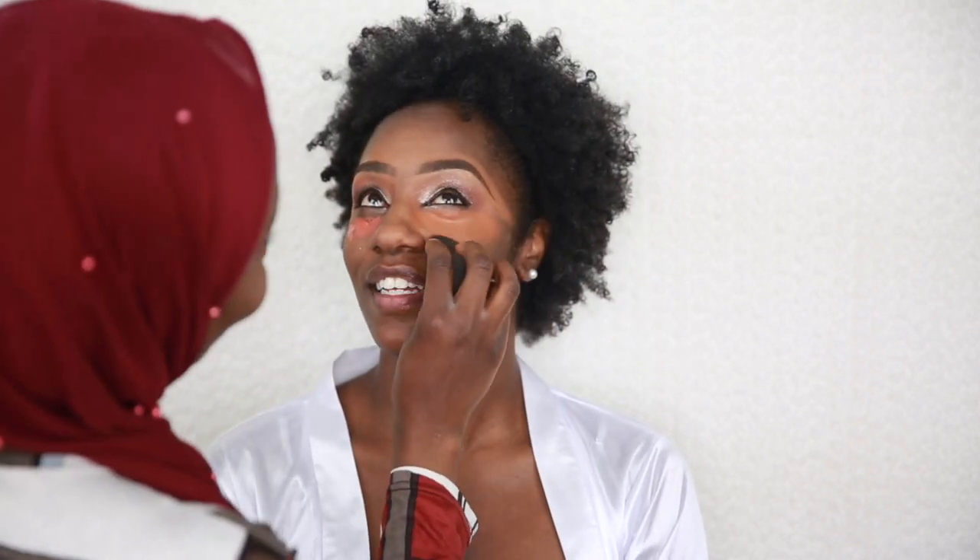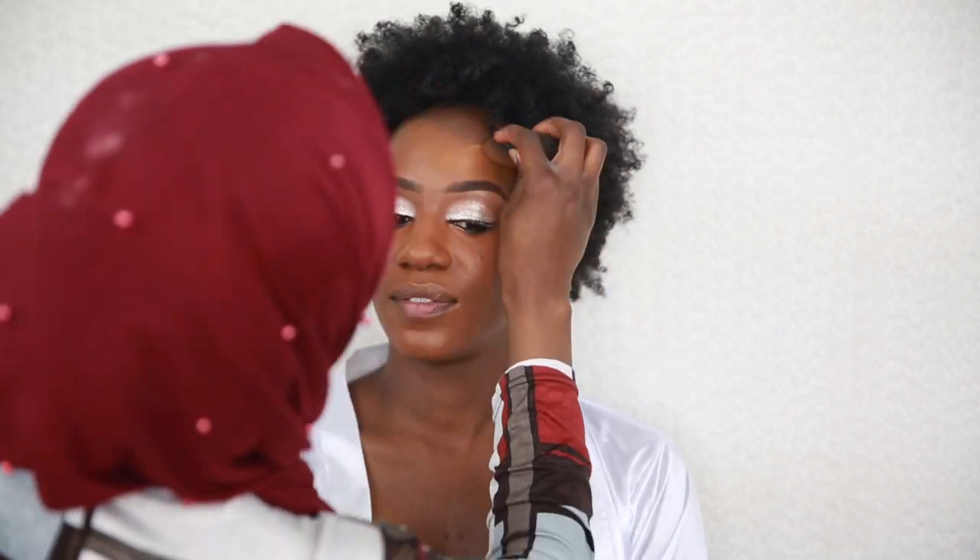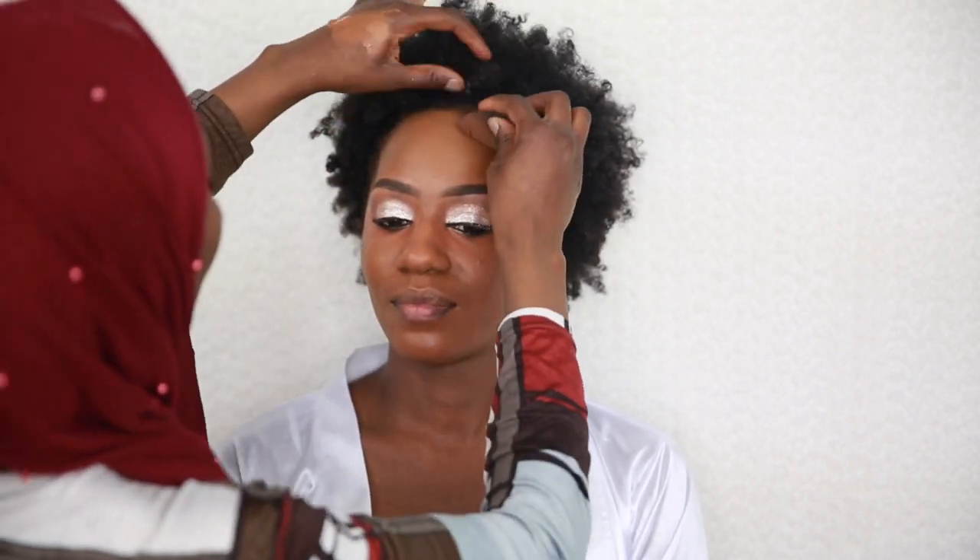I'll be using a LAMP foundation and blending it with my beauty blender. I like to use foundation brushes most of the time, but when I want a soft natural finish I use the beauty blender because it soaks up excess product and allows a lesser amount of foundation on the face.